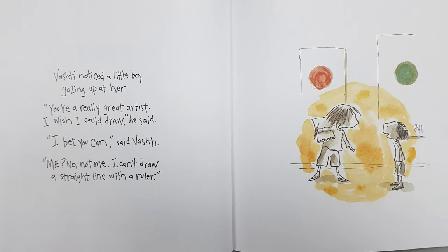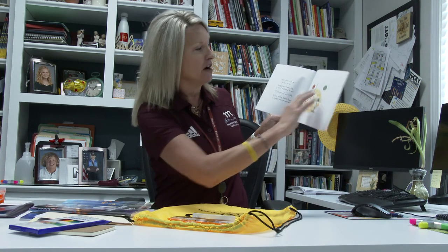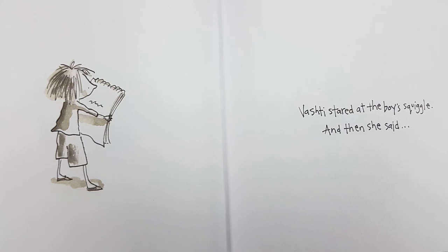Vashti noticed a little boy gazing up at her. 'You're really a great artist. I wish I could draw,' he said. 'I bet you can,' said Vashti. 'Me? Not me. I can't draw a straight line with a ruler.' You can see the little boy talking to Vashti, saying he can't even draw a straight line — sounded a lot like Vashti did when she first started. Vashti smiled. She handed the boy a blank sheet of paper. 'Show me.' The boy's pencil shook as he drew his line. Vashti stared at the boy's squiggle and then she said, 'Please sign it.' And you can see that Vashti was talking to the little boy and she asked him to sign his paper.